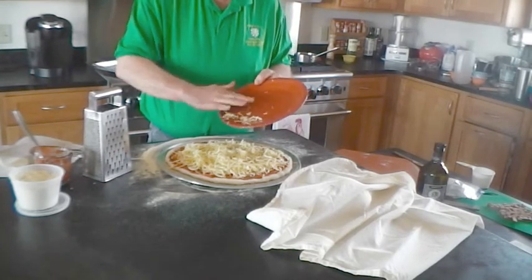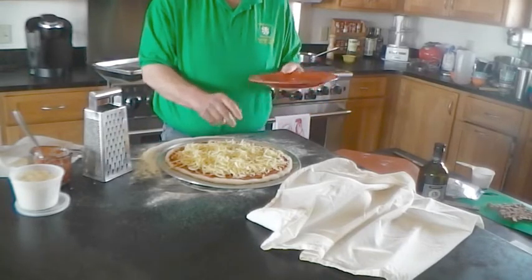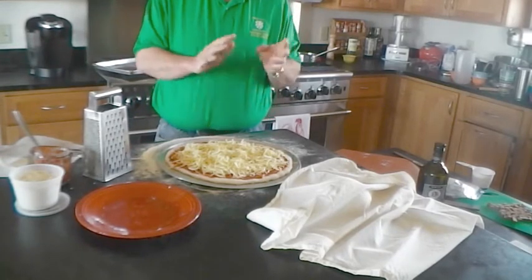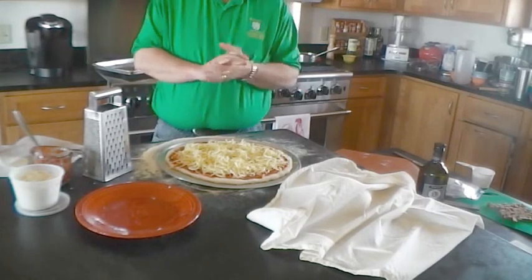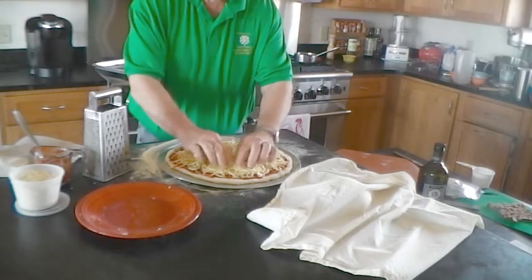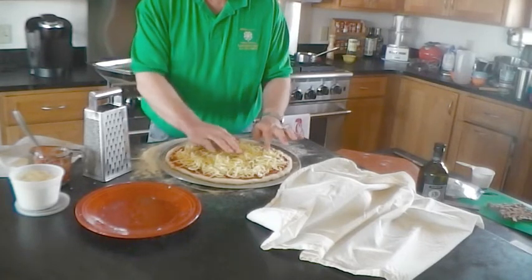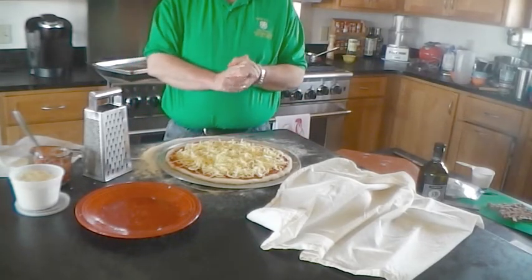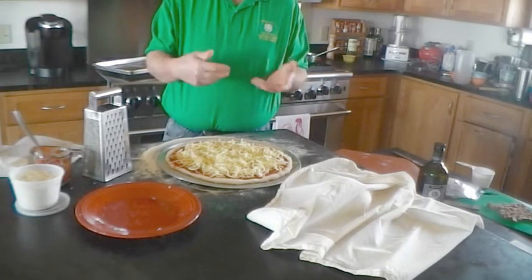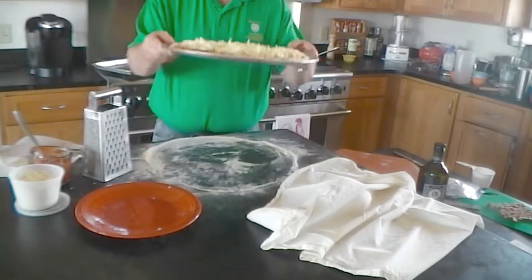We're going to put it in our oven. If you watched the sauce recipe, you want to make sure your oven is warmed up for at least an hour, at as high a temperature as a home oven goes — 500°F. Or if you have one that goes to 550, that's even better. Make sure everything is nicely set and we're going to pop it in the oven. It's going to take about 10 minutes. We will check it after a couple of minutes and turn it several times while it's cooking.